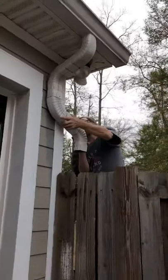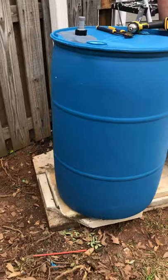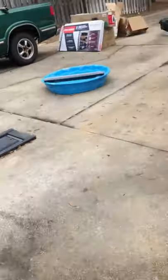Today I'm finishing up my two-day project on my water tank for rainwater harvesting. I got my dad over here helping me. First video I've uploaded in a long time. We're using a 55-gallon barrel to do it, and we got another one over here because I'm going to put one on the other side of my house.